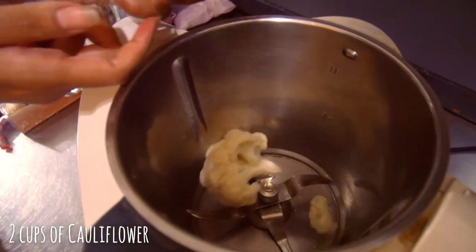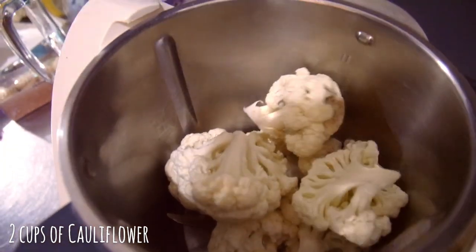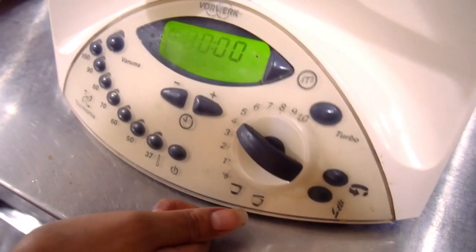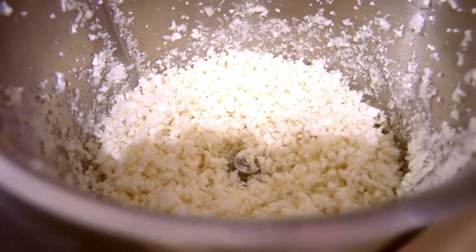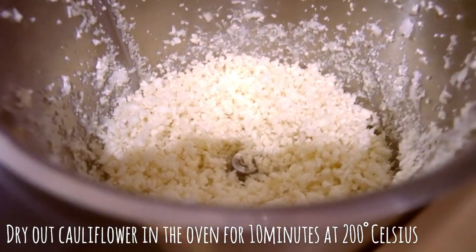Let's go! You're going to start by grabbing two cups of cauliflower. Cut them into more manageable smaller pieces and throw them in your food processor. Blitz on medium for a few seconds and be careful not to blend too long — we want the pieces fairly big and rice-like in texture. For a better texture, you can dry out your cauliflower in the oven for 10 minutes at 200 degrees Celsius.